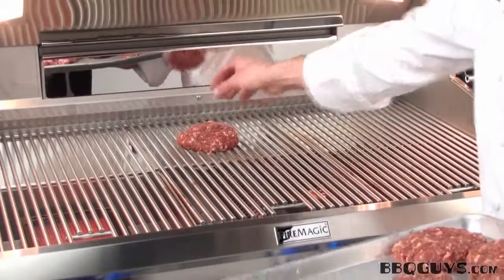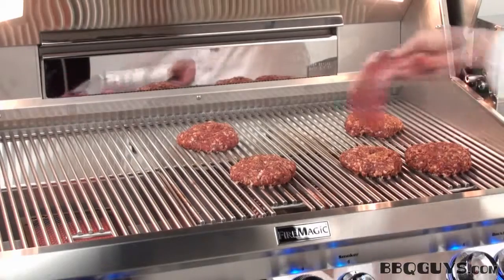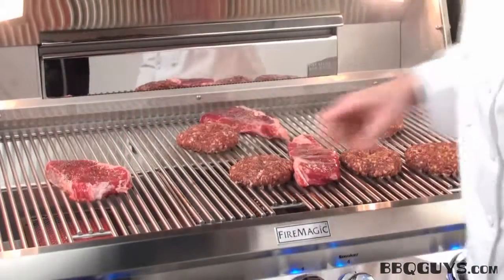I'll place the hamburgers out around the grill so we can get a good overall representation of the Echelon's grilling evenness, followed by a couple of steaks over the e-burners, and I'll place one over the sear burner so we can check it out.